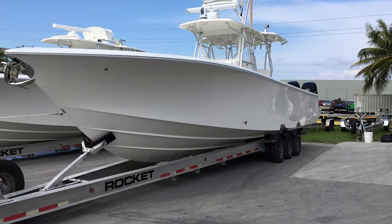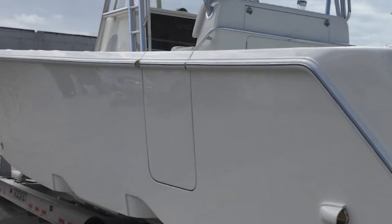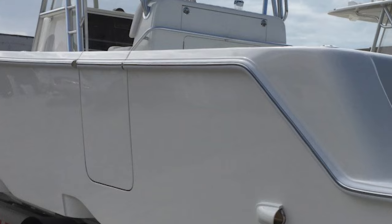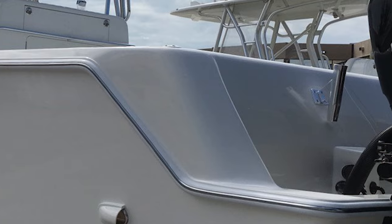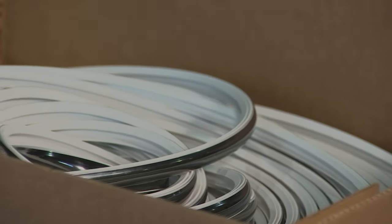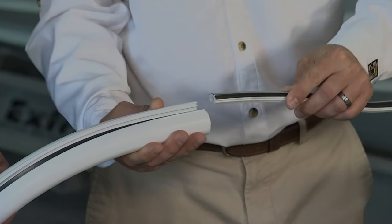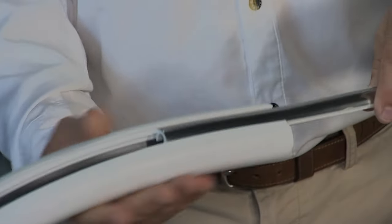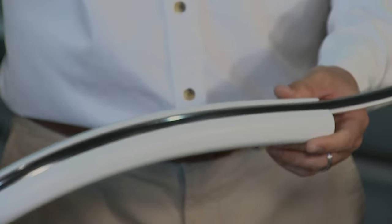Captain Mark Henderson just took delivery of a 39 CV brand new — he's with the fishing team Liquid Fire and also in the marketing department at Taco — and we're putting on the exact same rub rail on my CV. This is their flex chrome insert — it really pairs nicely with the new design. Basically you're going to get the stainless look without the added cost and added installation time.